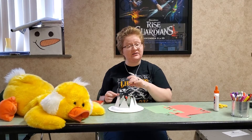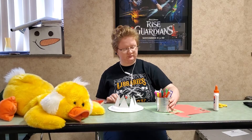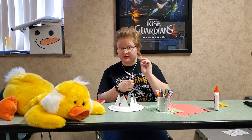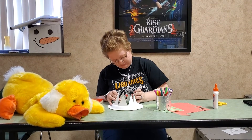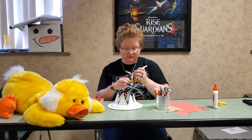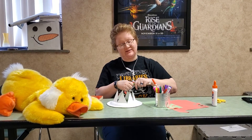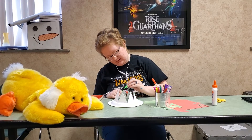Now you can also get markers and decorate your crown. I'm using an orange to draw on some orange leaves since I only had red and green paper. And we also have a green so that we can draw some vines all throughout the crown.